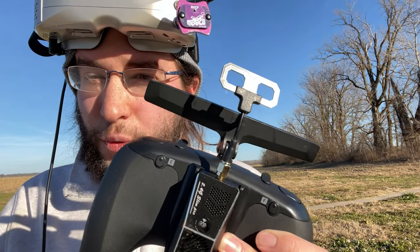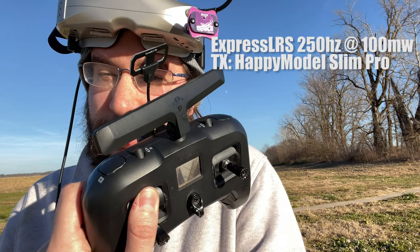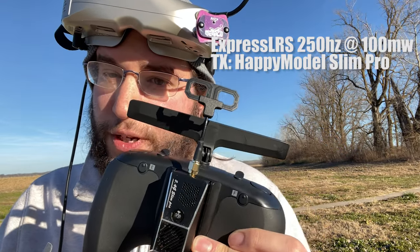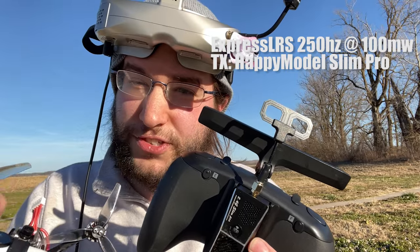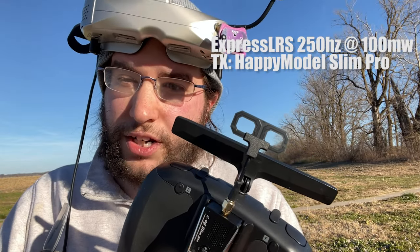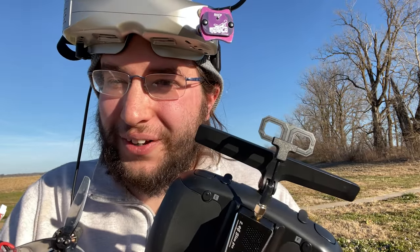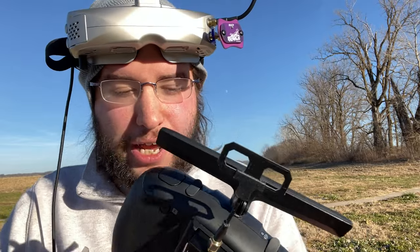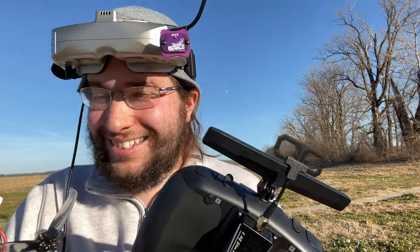Let me go over the test parameters before we fly. I'm running the Happy Model Slim Pro for my TBS Tango 2. I have set my output power to 100 milliwatts. I think that's comparable to my Team Black Sheep Frisky MPM, which also runs at 100 milliwatts. The test parameters are Express LRS 250 hertz, 100 milliwatts. Let's get it up in the air.